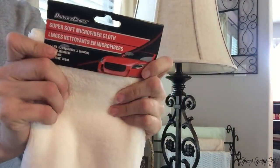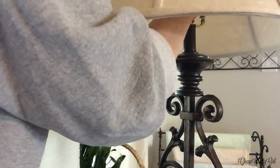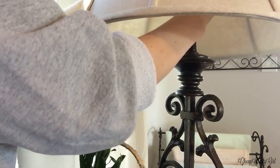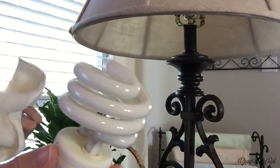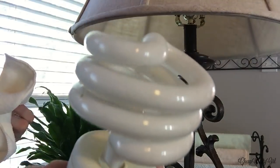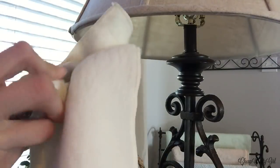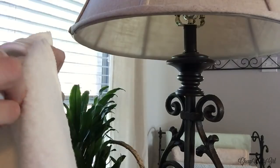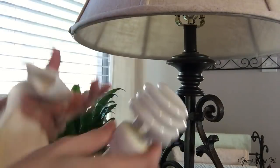Hack number three is also lamp-related: dusting your light bulbs. I'd never thought to do this, but when I went through my whole house I realized how dusty they were — it really diminishes the light quality from whatever wattage you purchased. Make sure your lights have been off for a while because they'll be hot. Once cooled, you can unscrew the bulb or just carefully reach them, then use this super soft microfiber cloth from Dollar Tree and dust it off.